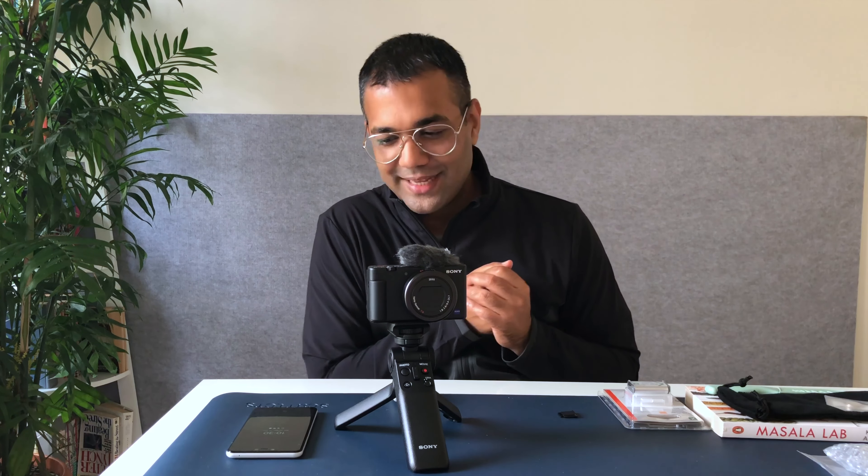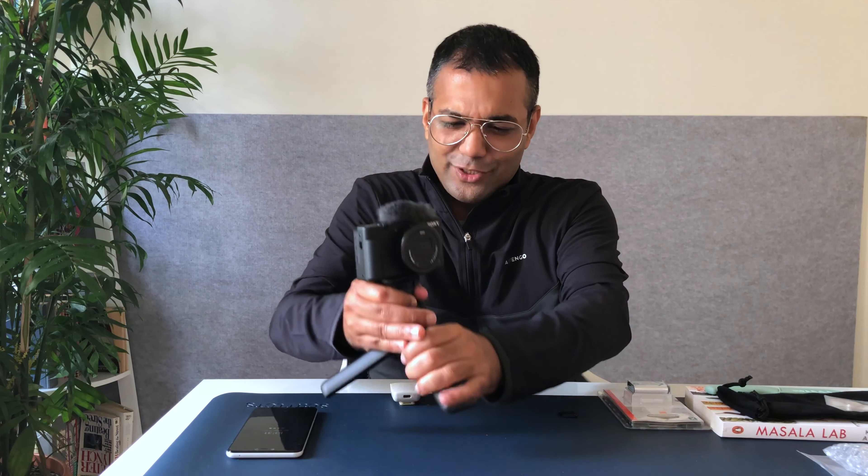So this was a rather unexpectedly long video. But over the next few weeks and months, expect a lot of vlogs and content created on the ZV-1. The eye tracking focus is amazing. There is a product showcase mode which switches focus between my face and a product I may be holding. There is background defocus, skin softening, and so many cool video features. I just can't wait to walk the streets of Bangalore with this.